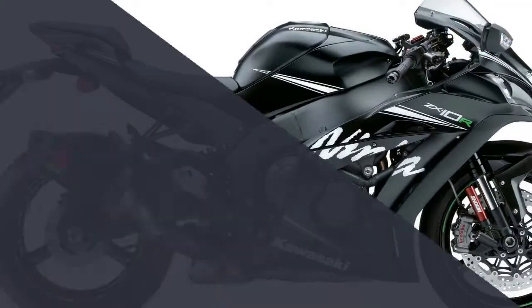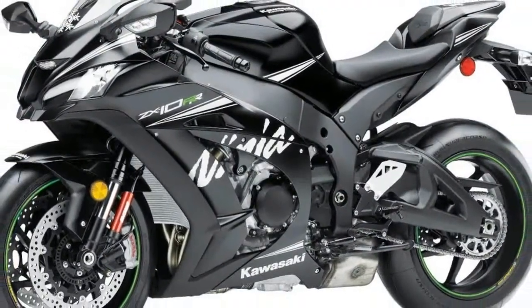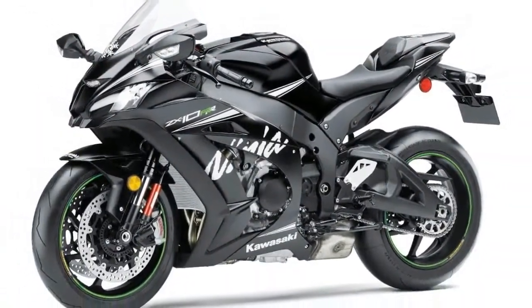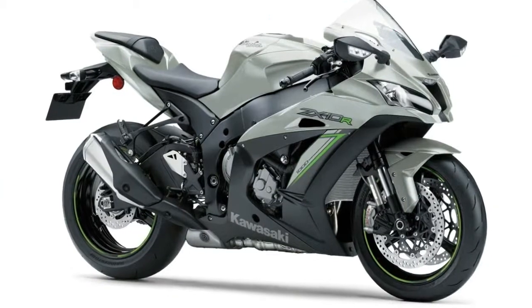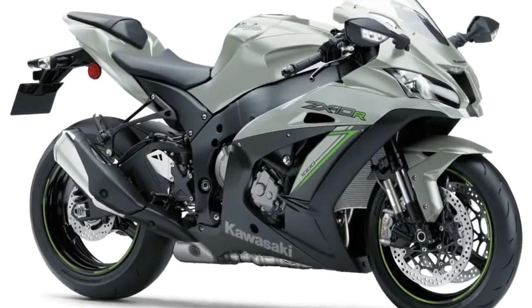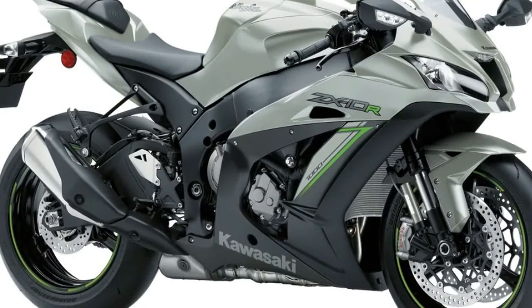Electronic suspension, jointly developed with Showa, adds electronically controlled damping to the high-spec Balance Free Front Fork and the Balance Free Rear Cushion rear shock equipped on the Ninja ZX-10R. The semi-active system adapts to road and riding conditions in real time, providing the ideal damping response.